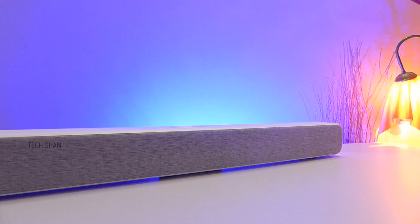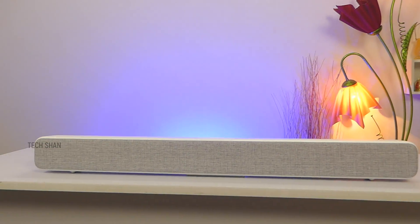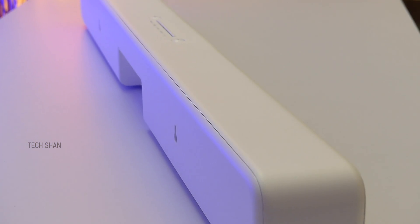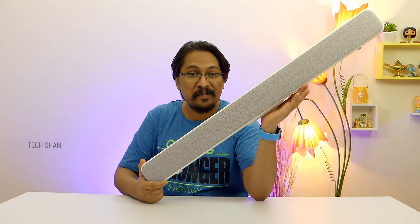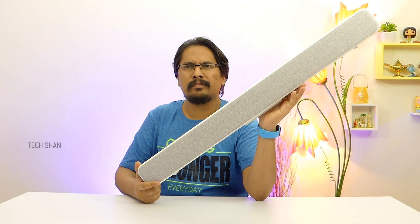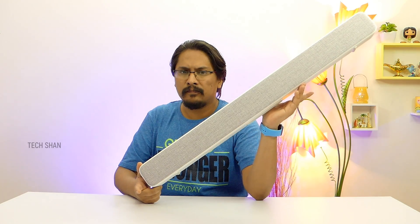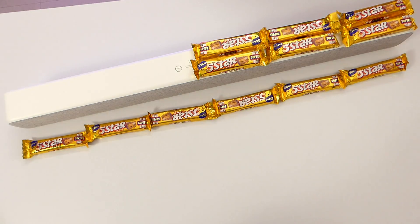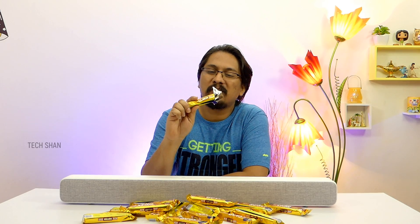Here is the Mi soundbar — all white, divine looking, Apple-ish looks because of its all-white color and some design being borrowed from Google Home. It's quite long at approximately 2 and a half feet. To give you a size comparison, it's the size of 6 five-star bars length-wise, and the top surface alone is the size of 12 five-star bars.